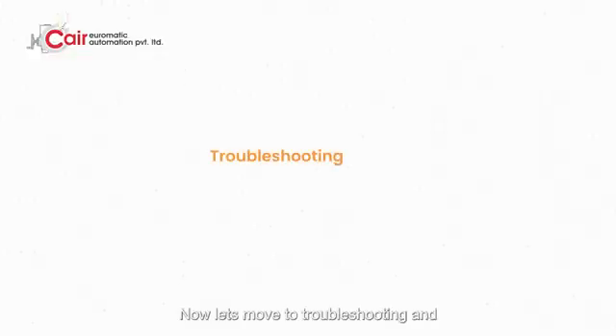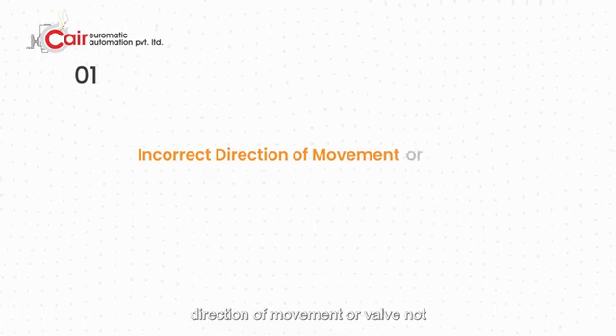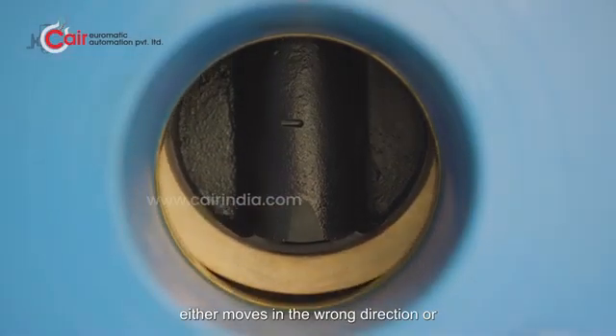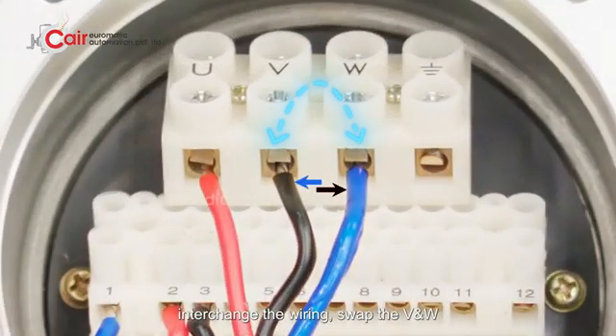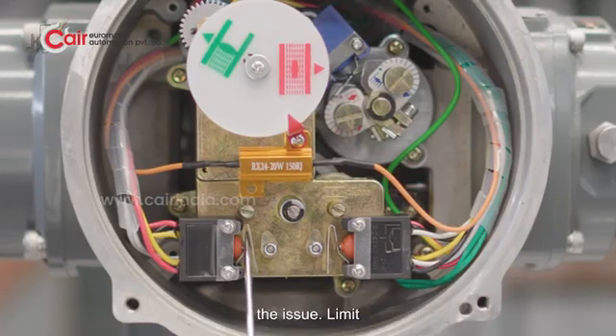Let's move to troubleshooting and comprehensive solutions. First issue: incorrect direction of movement or valve not stopping at the limit command — the valve either moves in the wrong direction or fails to stop at the intended limit. Solution: simply interchange the wiring by swapping the V and W phase connections to correct the directional output, which should resolve the issue.